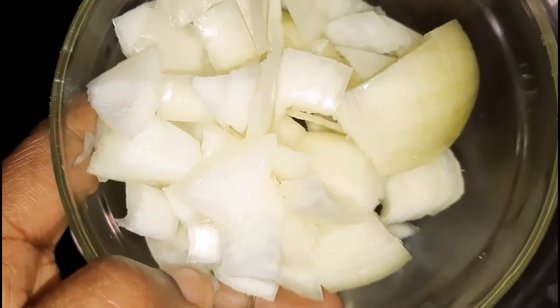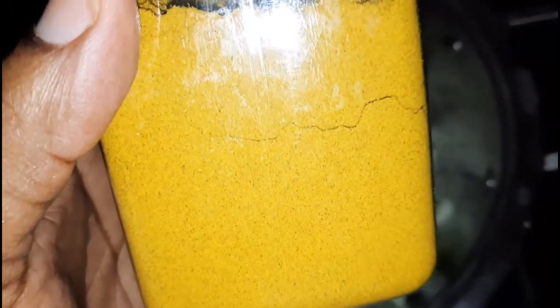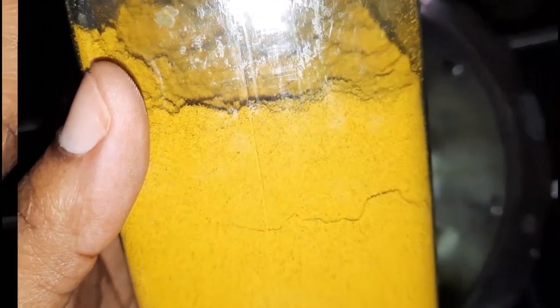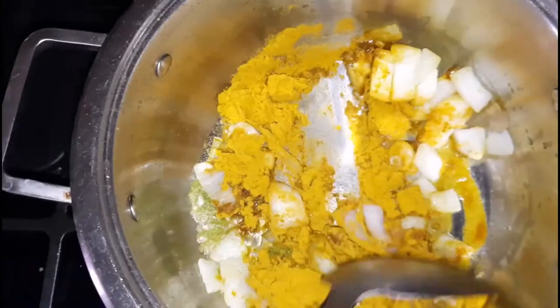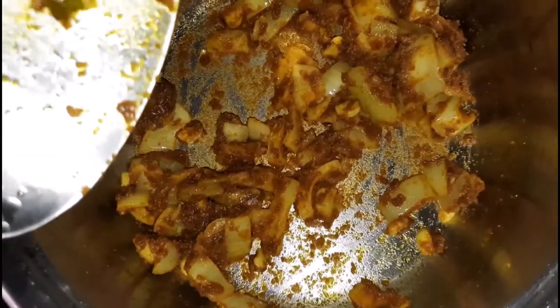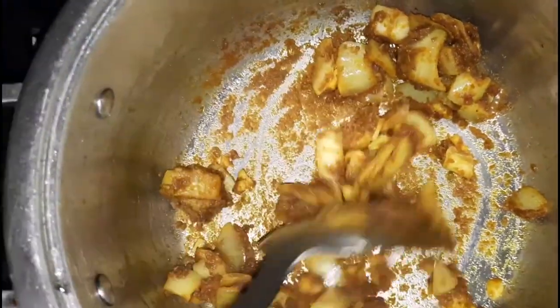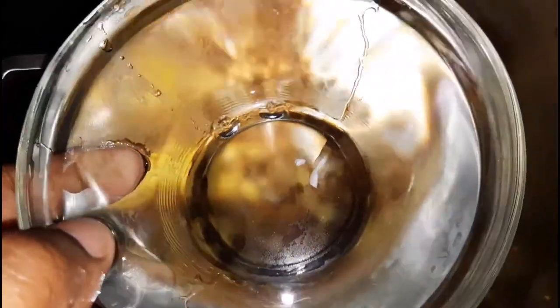I have a pot on the heat already with some oil. I'm going to go in with my onion and garlic, followed by some of that homemade green seasoning, and I'm going to be very generous with the curry — I'm going to put in some good curry in there and mix that until everything is well combined. You want to fry it for a few minutes. Another reason why I also fry the fish is to help keep the firmness of the fish when I do my curries.